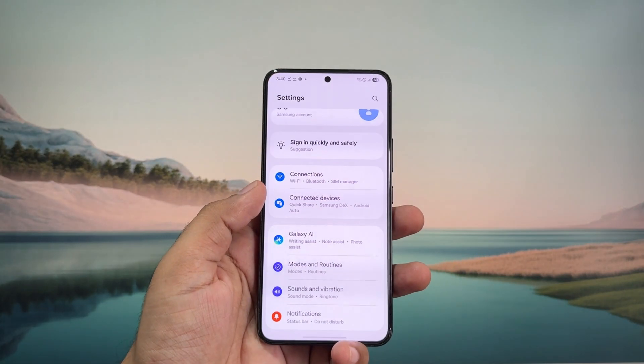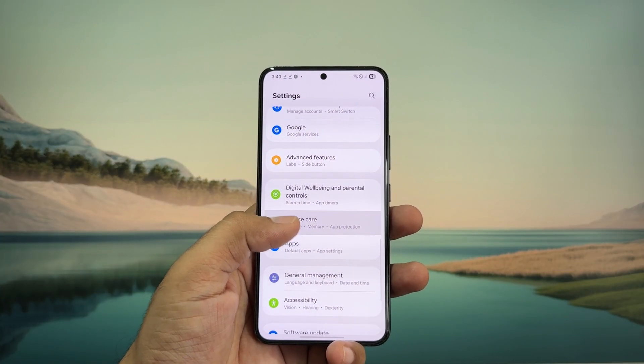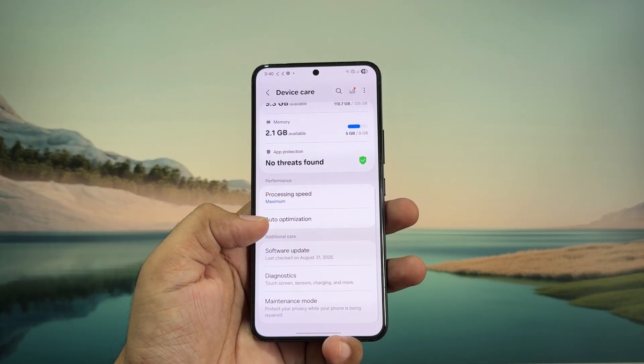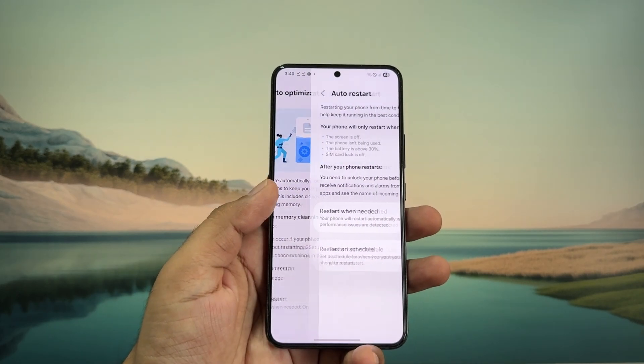Another thing you need to do is head over to your phone's settings menu and make sure you haven't enabled the auto reboot option. On Samsung phones you can go to Device Care, then Auto Optimization, and you should see this auto restart option. If your phone has a similar option, make sure to turn it off.